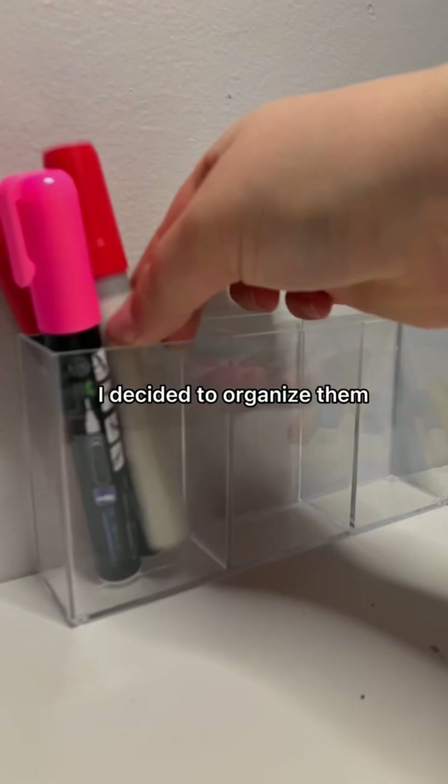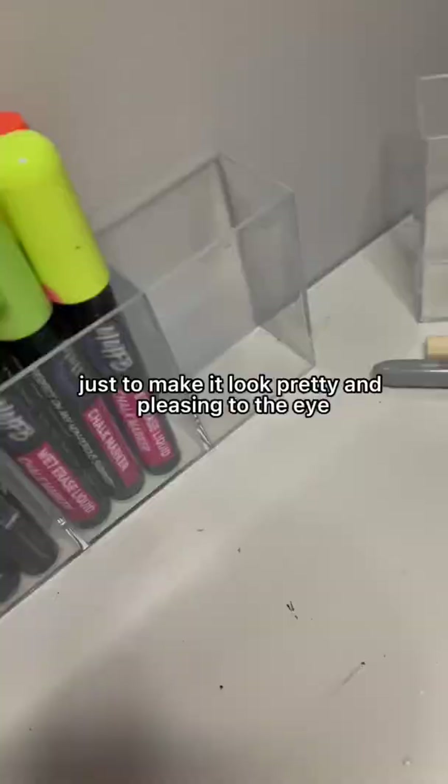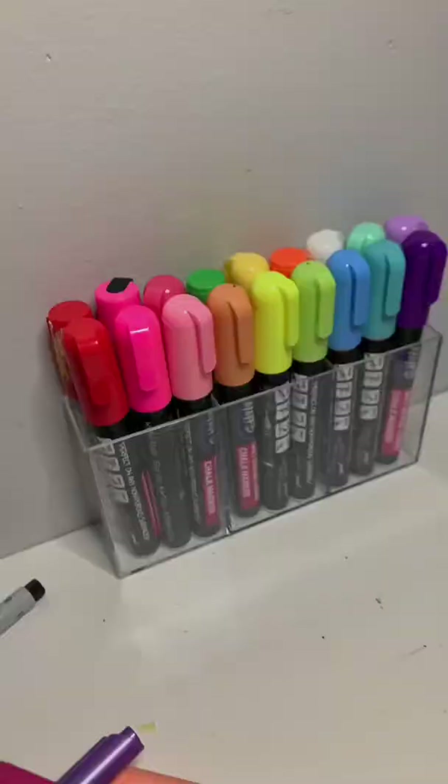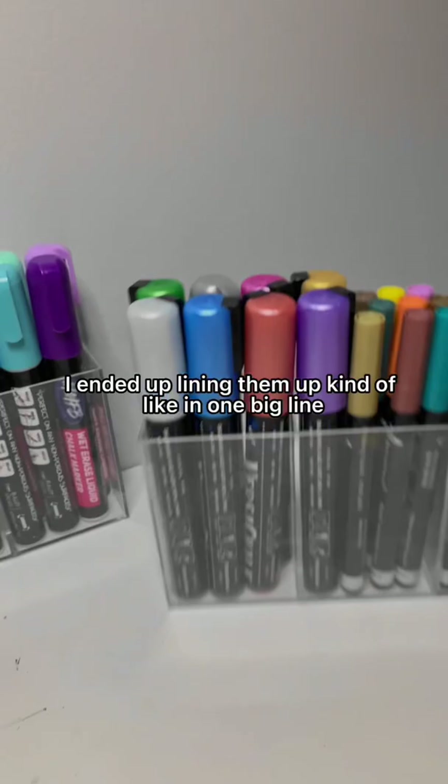I wanted to do kind of a rainbow order just to make it look pretty and pleasing to the eye. I also had my metallics, which I put in a different container. I ended up lining them up in one big line but didn't like it, and then ended up with this design — and tada!